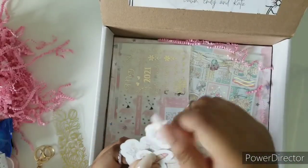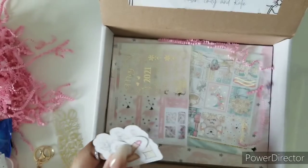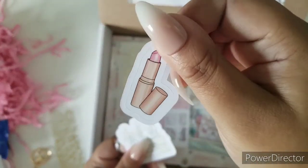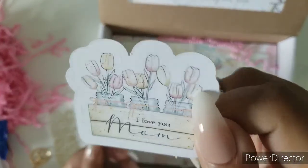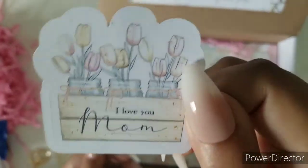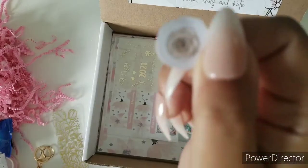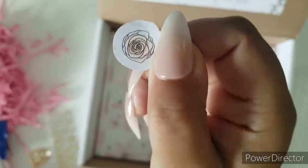I am loving this month's colors — love the pink, the tinge of blue, a little coral that says 'I love you mom,' really cute. And last but not least, that really cute little flower.